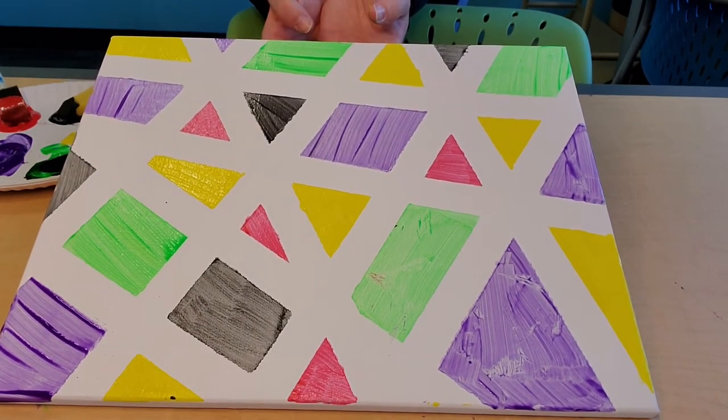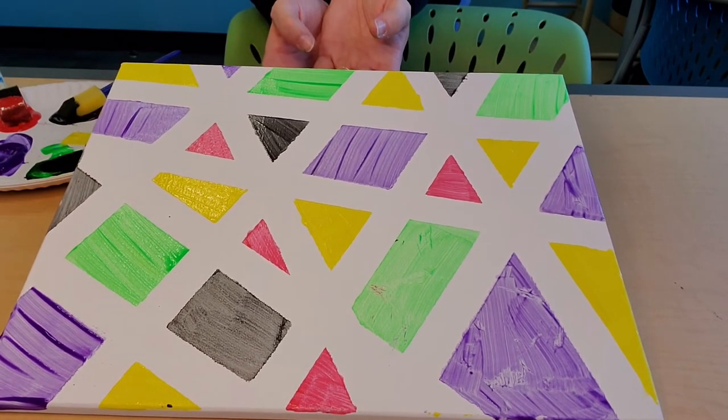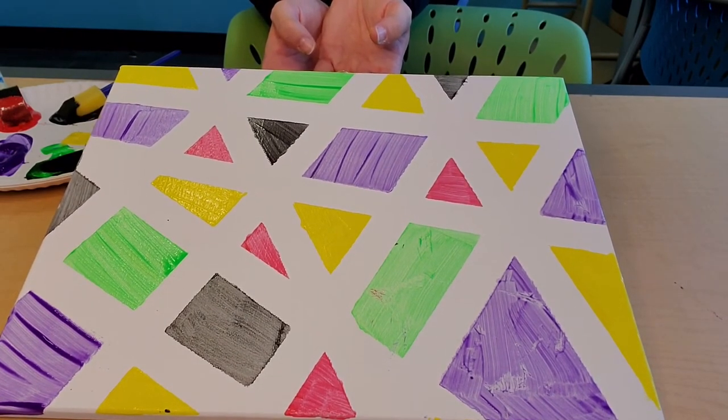If you'd like to join us for Messy Monday or Teen Art Class, we'll be doing this project. We'll see you next time. Bye friends!